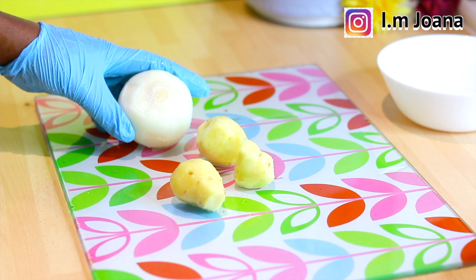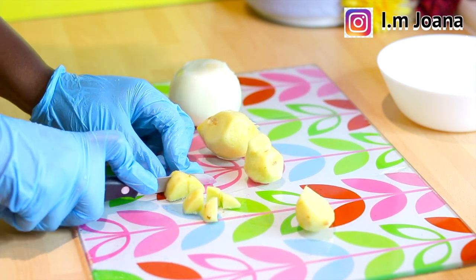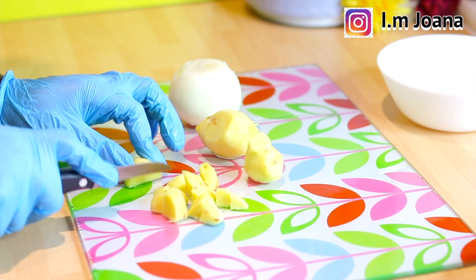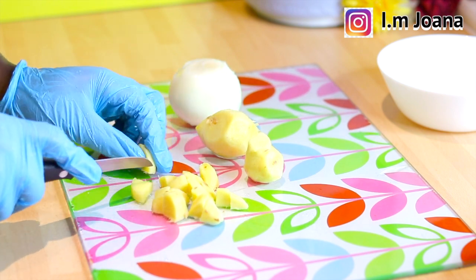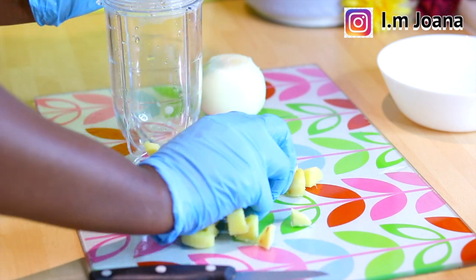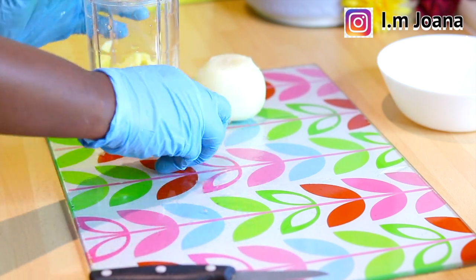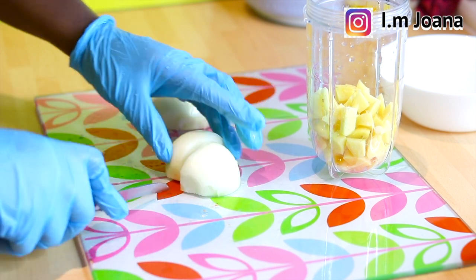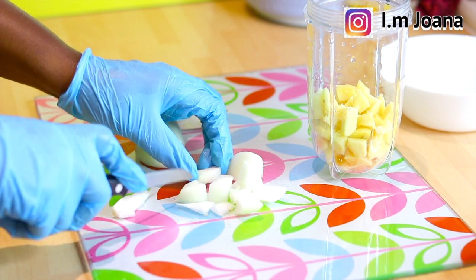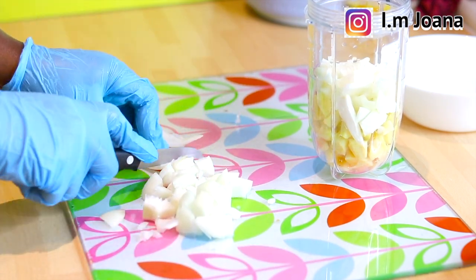I now cut the onions and ginger into smaller pieces and blend them together to extract the juice. If you want to treat dandruff and a dry, itchy scalp, use ginger regularly because it keeps the scalp clean. Onion is also high in sulfur, which helps reduce breakage and thinning of hair. The combination of onion and ginger is powerful for the regeneration of hair follicles.